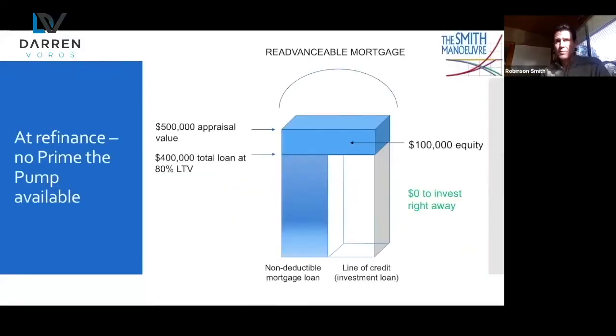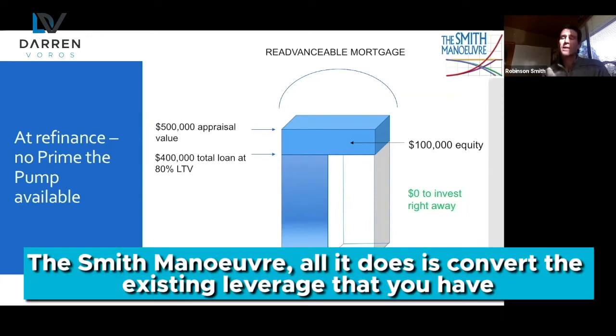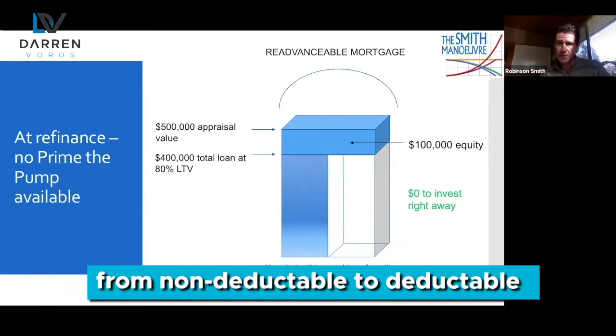Prime the pump. The Smith Maneuver is not a leverage strategy. The leveraging, the borrowing, occurred when you bought your house — before you even heard of the Smith Maneuver. That's when you borrowed; you went to the bank and got a mortgage. The Smith Maneuver simply converts the existing leverage you have from non-deductible to deductible.